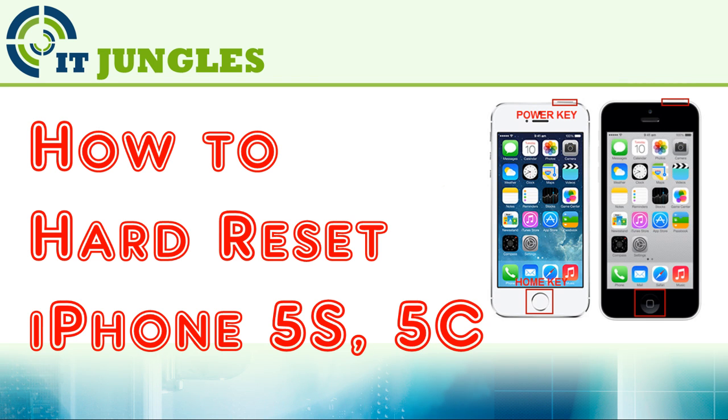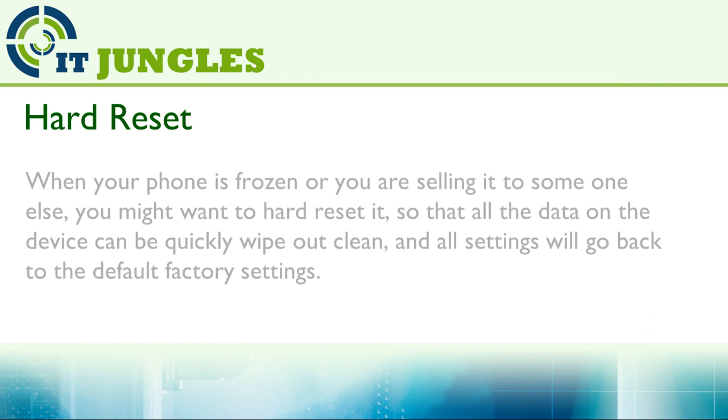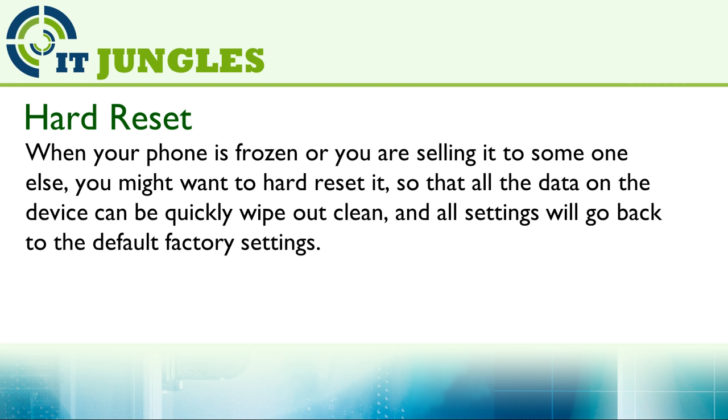How to hard reset iPhone 5S or 5C. When your phone is frozen or you are selling it to someone else, you might want to hard reset it so that all the data on the device can be quickly wiped out, and all settings will go back to the default factory settings.